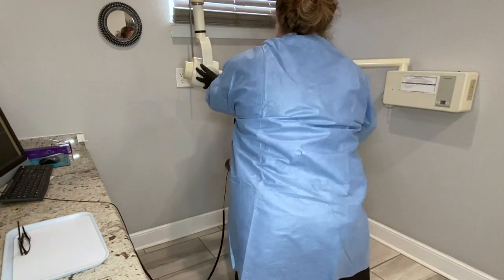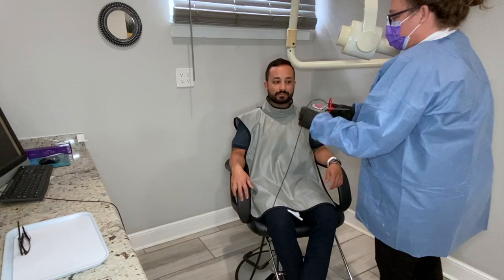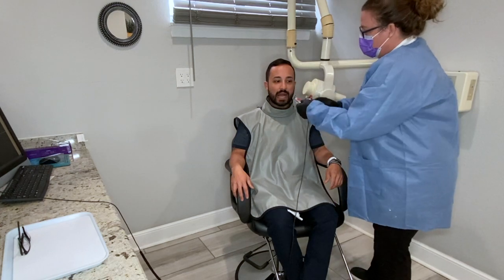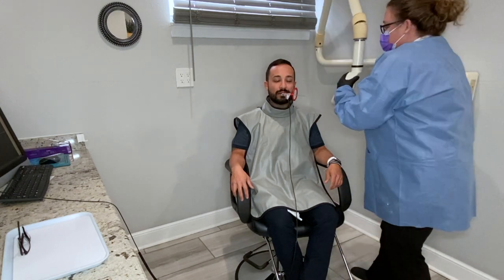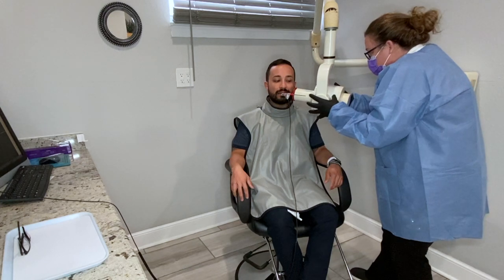Walk slowly out. Now instead of changing anything, I'm just going to flip our x-ray sensor over. We're going to do our premolars first on this side, slightly angled. Open for me and gently bite. Make sure we have the distal of that canine for the premolar shot. Make sure we're angled — nice and easy, nice and parallel.